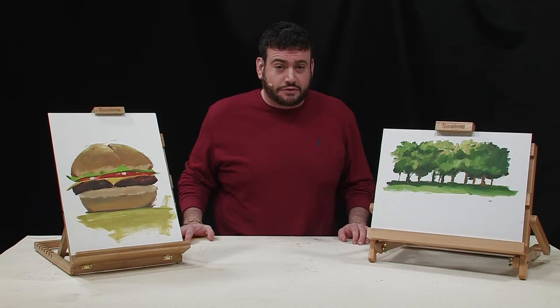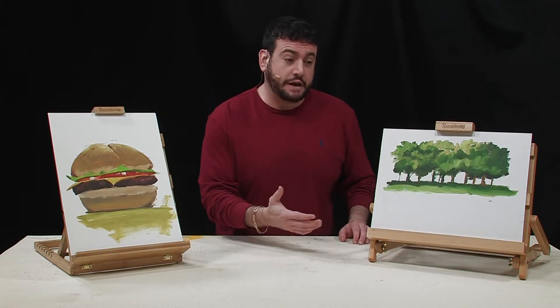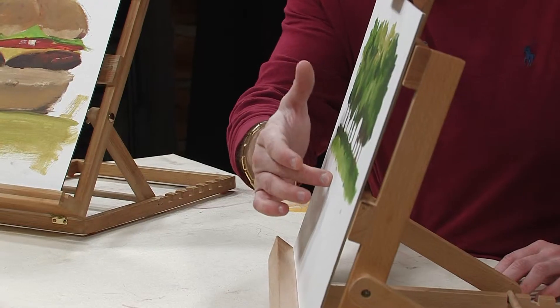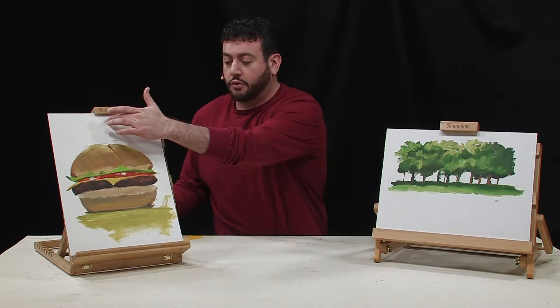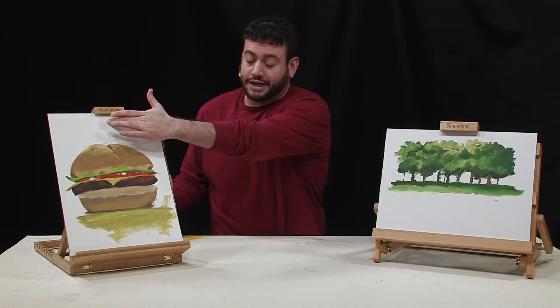They're pretty sturdy little tools. If you were to use them for painting, you can apply a good amount of pressure and they don't move too much. We have a board here and you can see that it doesn't slide back when you push on it.